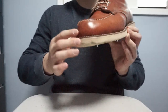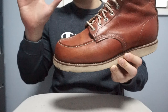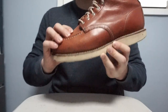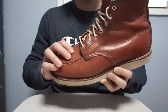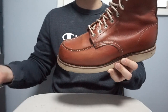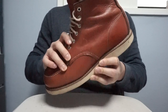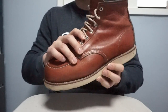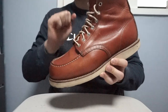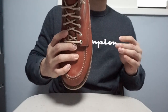The toe box and the instep on these boots are very, very roomy, so you should probably try them. Most countries have Red Wing boot stores — even Korea has one. You can go to my website and read about the Red Wing store I visited in Korea. They have an awesome selection including Japan-only and Asia-specific limited release selections.